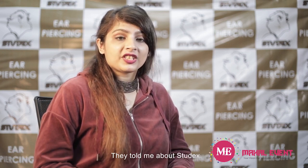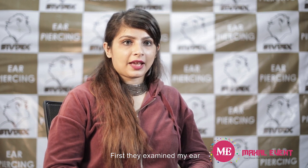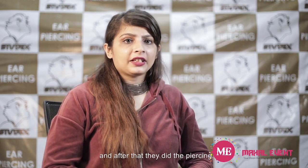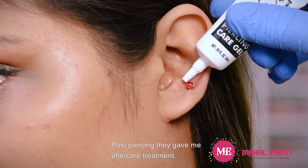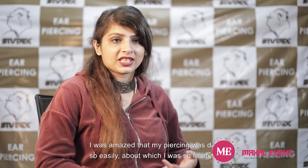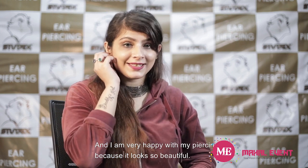I visited a salon in Juhu and my mom enquired about the best piercing method — they told her about Studex and showed many stud options. They first examined my ears, cleaned them with Studex cleansing pads, and then did the piercing. It happened so quickly that I didn't even realize it — in the click of a second, and there was no pain at all. After the piercing they gave me aftercare treatment. I was shocked at how easily it was done. After 15 days, I have no allergy, no infection, and I'm very happy with my piercing because it looks so beautiful.